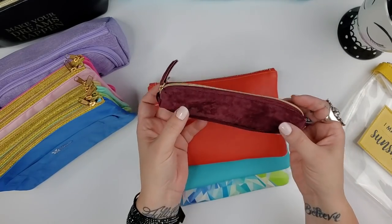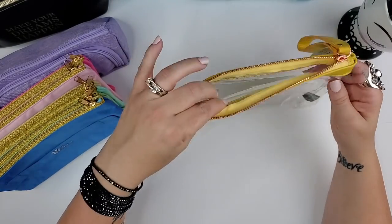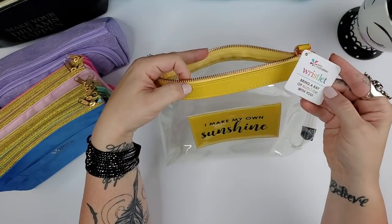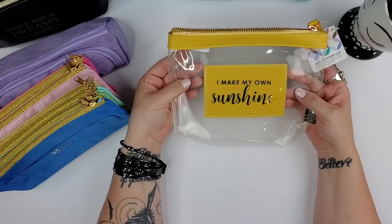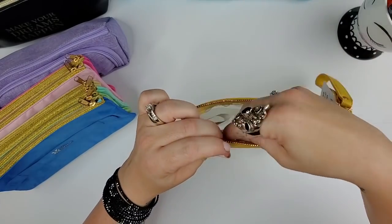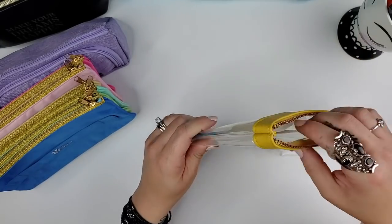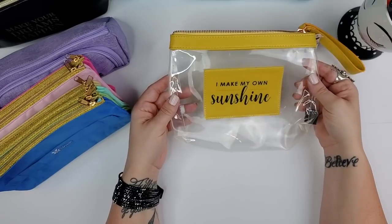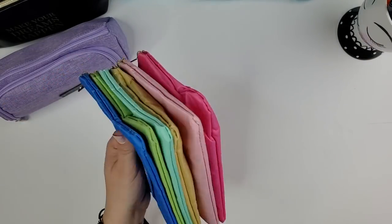There's also a slim summer surprise box pouch from about two years ago — still has the tag on it — that I plan to use this summer. It's clear, so you can see exactly what's in it, and it fits the Tombow markers very nicely. I think I'll move my plotting index cards and everything into this one.